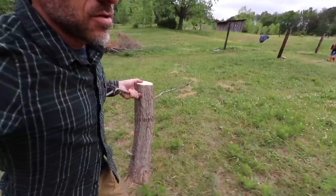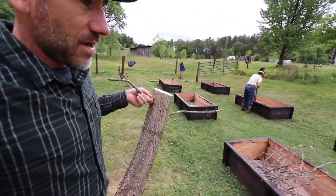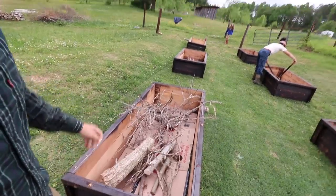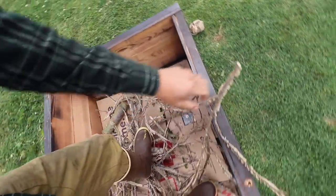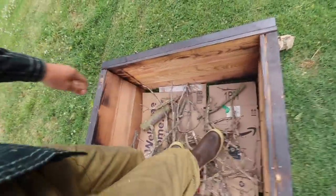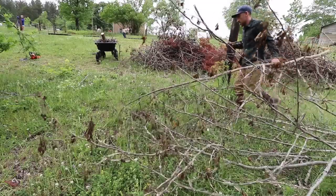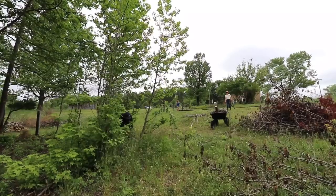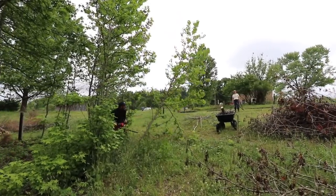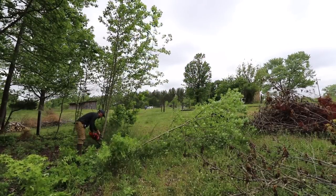Using sticks and logs is a good way to use less dirt in your raised beds, and we have so many downed trees right now so it's a great way to get rid of them and use them up. You can also put leaves — we don't have that many leaves laying around right now, but in the fall you could probably put leaves in here.